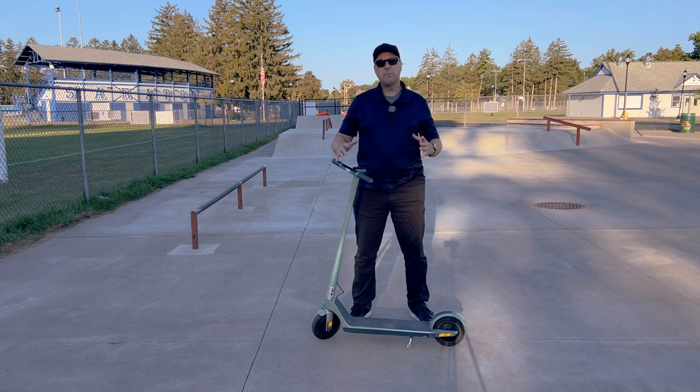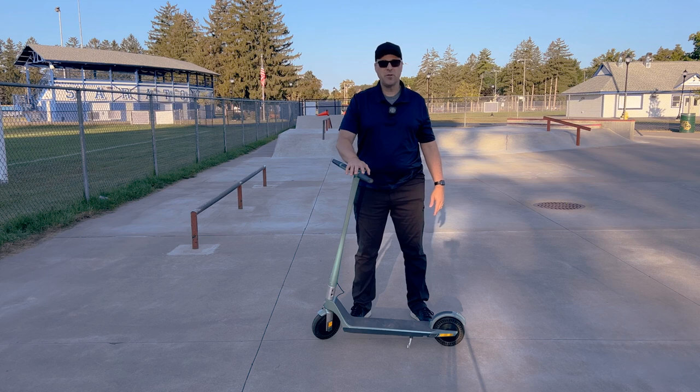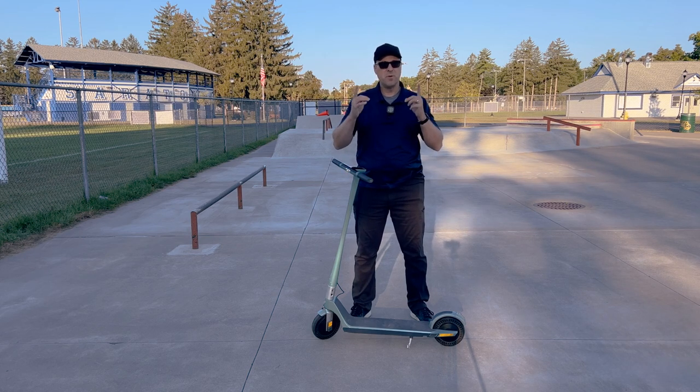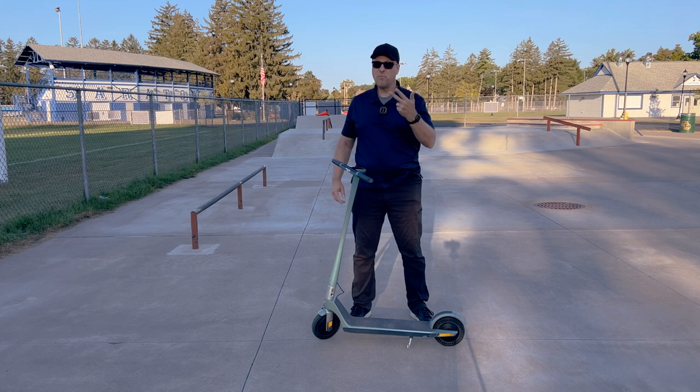That gives us a total big boy score of 30 out of 40 for the Unagi Voyager 1. I'm John with Adirondack Electric Scooters. Remember, when you're out riding your scooter, have fun, ride respectfully, and wear your helmet.